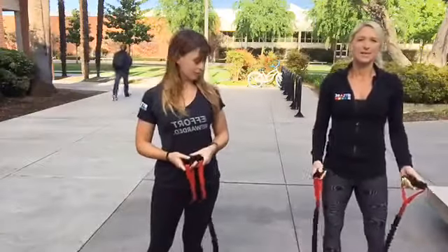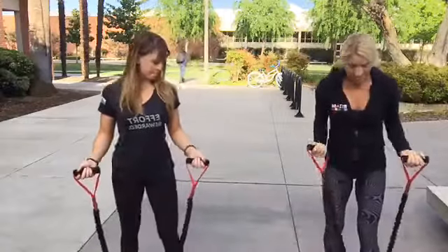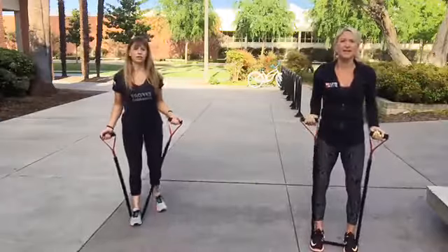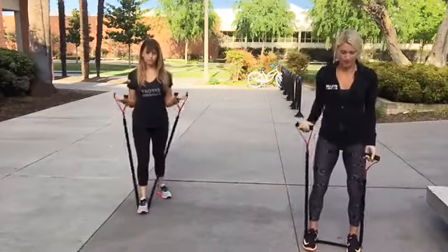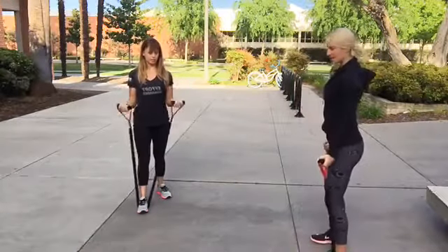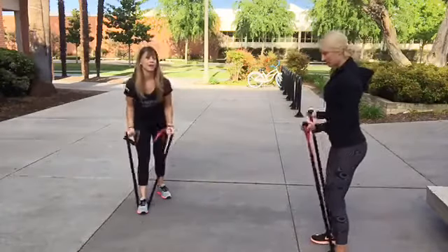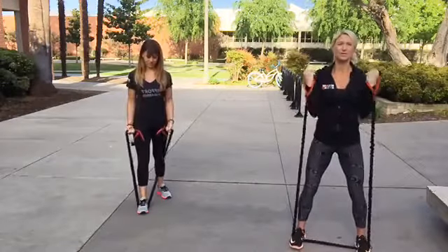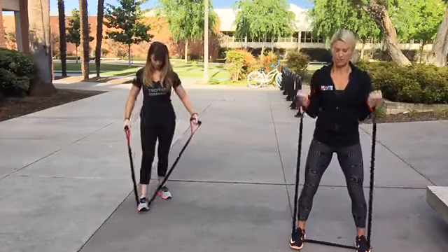Next is the bicep curl. Step on your band with one or both feet — both feet gives more resistance. Perform your standard bicep curl keeping your elbows in by your sides. The wider your feet are apart, the more resistance you'll get, because you have less band to work with.